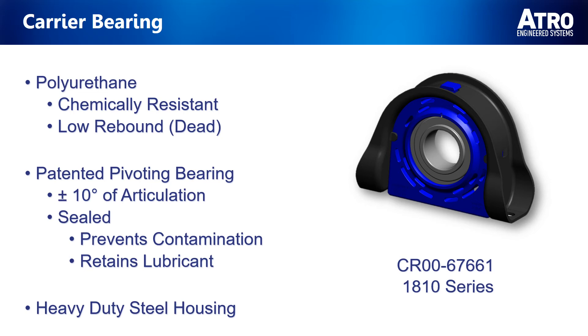Not only this, but our formula absorbs vibration and ensures a more comfortable ride. ATRO's patented carrier bearing has plus or minus 10 degrees of articulation and comes standard with a sealed bearing to prevent contamination while ensuring that the lubricant is retained for the life of the bearing. Lastly, our carrier bearing has a heavy-duty 7-gauge steel housing for added strength.